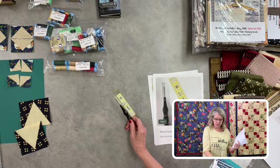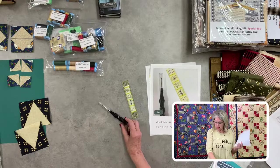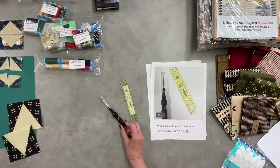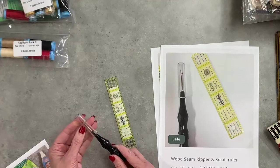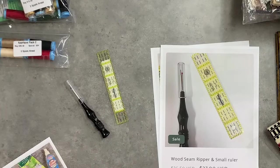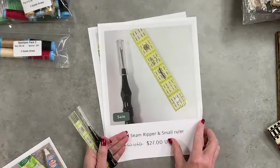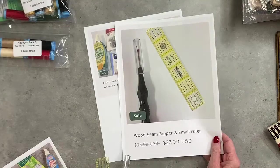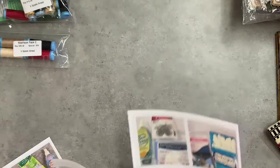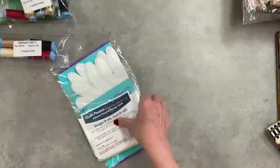This is our last wooden seam ripper — flat on one side so it doesn't roll off. We still can't find anyone to make our rippers and stilettos. The little cap comes off and goes back on for storage. It comes with a little 1-by-6 Omni ruler — this is what I leave by my machine to measure pieces all the time, I can't live without it. Both items together are normally $36.50, on sale for $27. Just one of these.